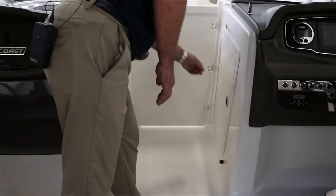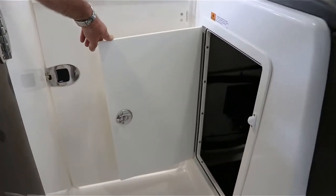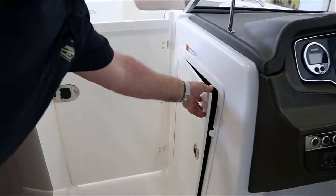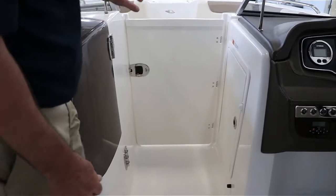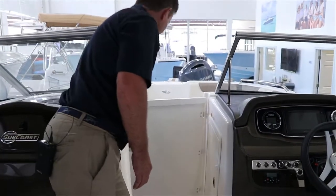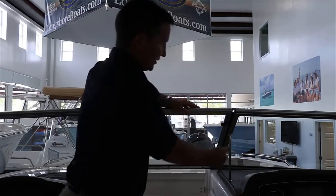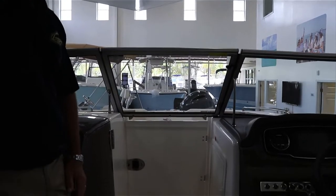There's also more storage here. One last feature: you have a wind door. If it does get cold, you can go ahead and close it, close the window and latch it — it kind of keeps the breeze off you.